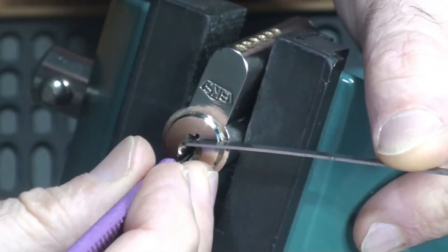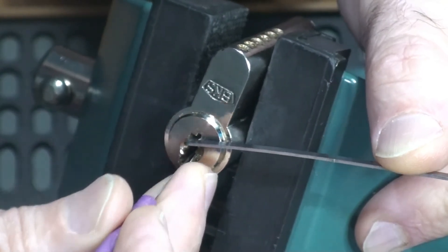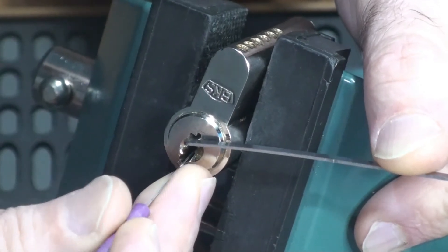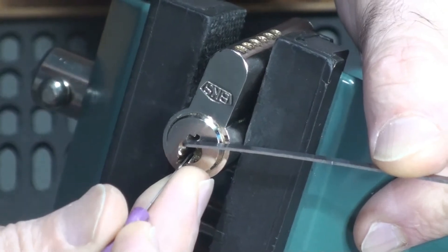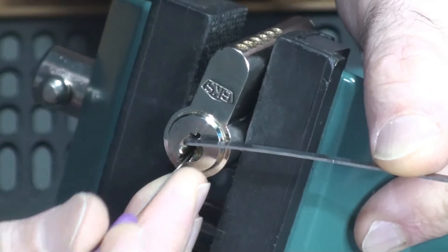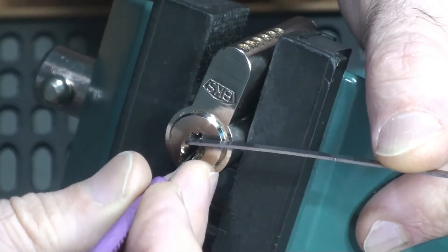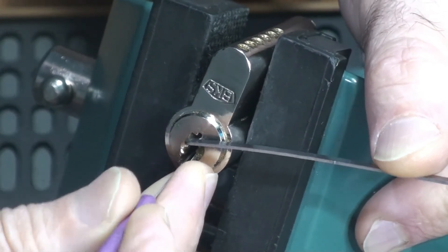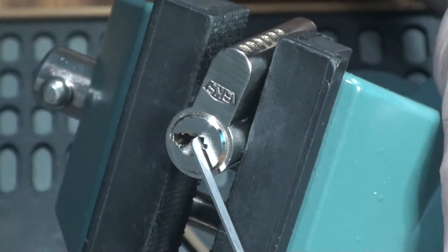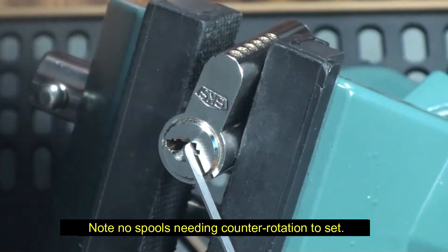Down to the back: pins 6, 5, 4 — all zero. Pin 3 moved and then stopped. I really don't know how to interpret that — I think it's another one of these T-pin arrangements. Pins 2 and 1 — zero. Down to the back again: pins 6, 5, 4 — zero. Pin 3 — and we're open. Didn't expect that, but an open lock is an open lock. I'll take it. Going to be really interesting to see what's in here.